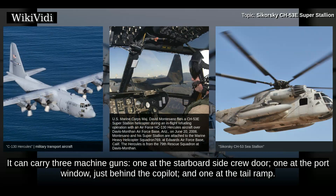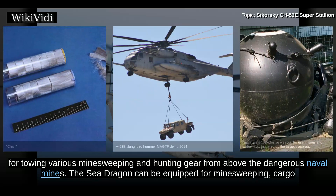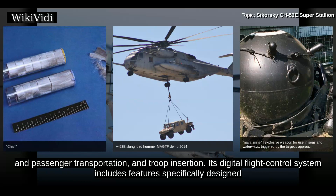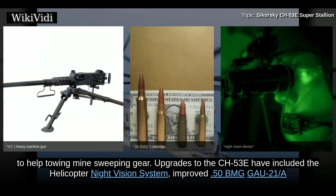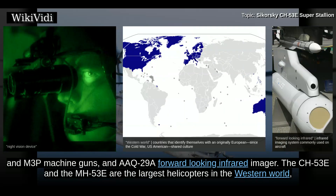It can carry three machine guns: one at the starboard side crew door, one at the port window just behind the co-pilot, and one at the tail ramp. The CH-53E also has chaff flare dispensers. The MH-53E features enlarged side-mounted fuel sponsons and is rigged for towing various minesweeping and hunting gear from above dangerous naval mines. The Sea Dragon can be equipped for minesweeping, cargo and passenger transportation, and troop insertion. Its digital flight control system includes features specifically designed to help towing minesweeping gear. Upgrades to the CH-53E have included the helicopter night vision system, improved .50 BMG GAU-21-A and M3P machine guns, and an ARC-29A forward-looking infrared imager.